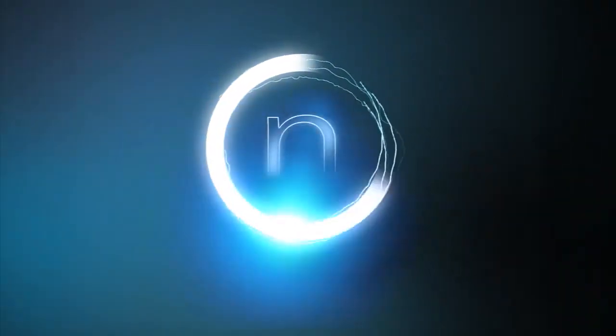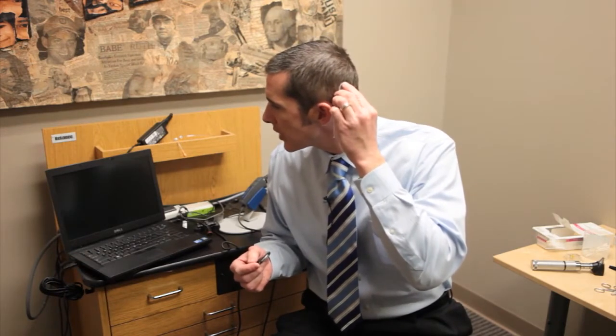A cochlear implant has two parts. It has an external sound processor and then it has the implant itself. The implant itself is actually positioned right under the skin, just right on the head in this location right here.